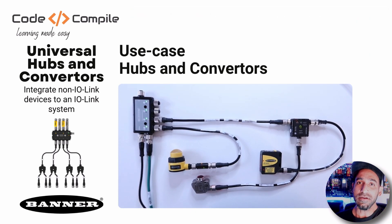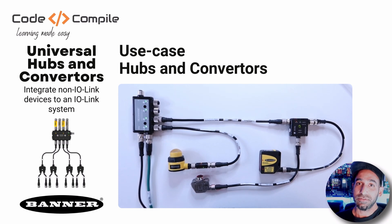It will also reduce the wiring complexity of your sensors. You will see why I'm talking about that in this video. So I hope you will like this video — let's get started.